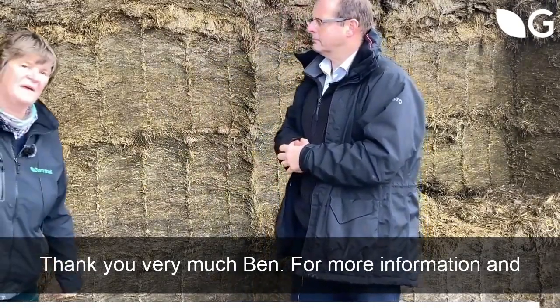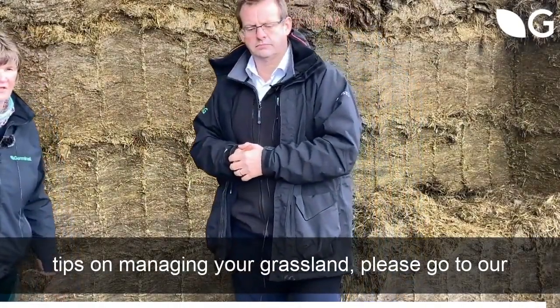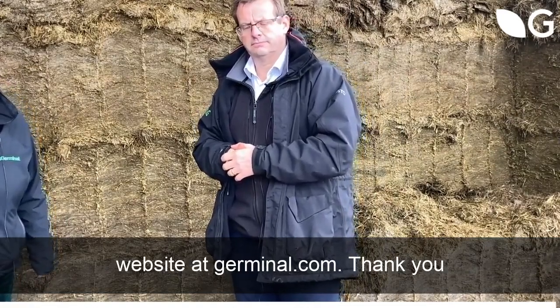Thank you very much, Ben. For more information and more tips on managing your grassland, please go to our website at www.germinal.com. Thank you.